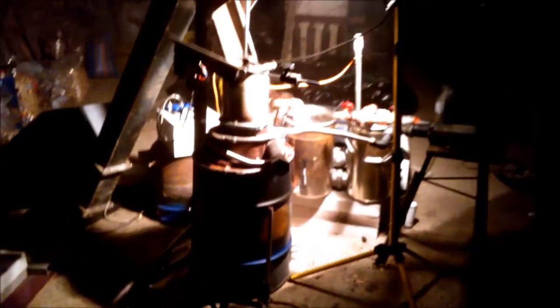It's now completely dark and we are still running on gas. As you can see, the generator is still running — it's been a few hours now.